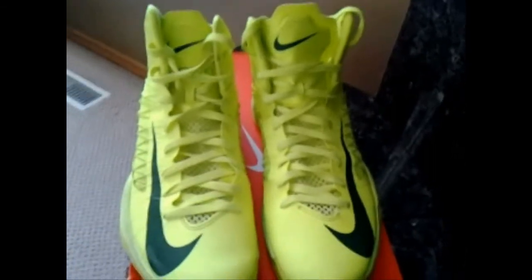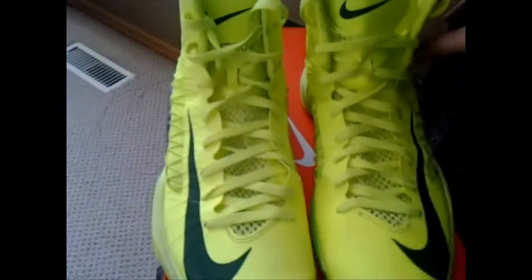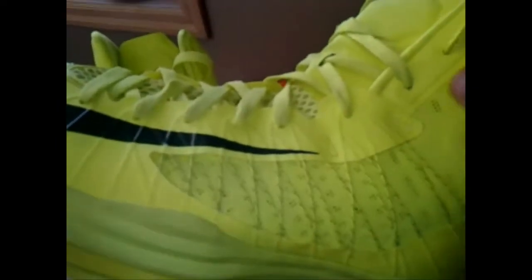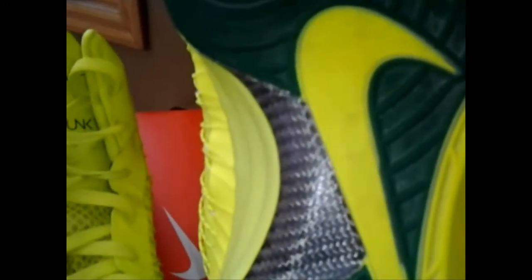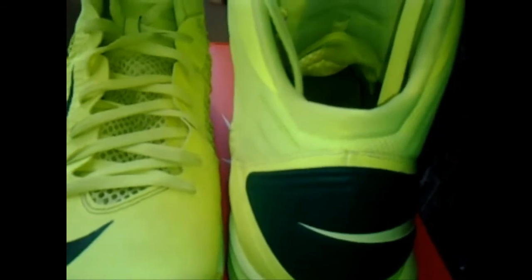Moving into stability and lockdown — I felt this shoe kept your foot contained very well. There is no sliding or slipping around. The technologies that keep your foot stable include Flywire on both the medial and lateral sides of the shoe. When you tighten the laces, the Flywire is connected to them, so it also tightens, giving your entire foot a lockdown feel. On the outsole, you can see a shank plate to prevent rollage or unnatural bending of your foot. On the back, there's a hard plastic heel cup which keeps your foot in place.